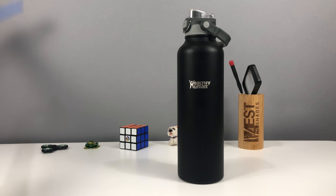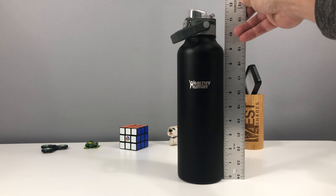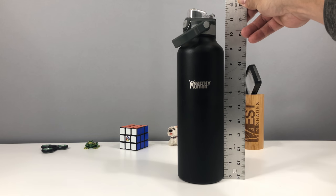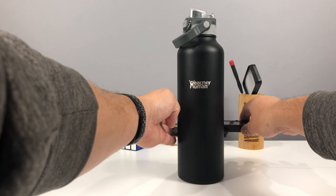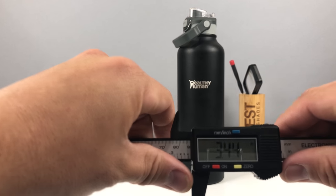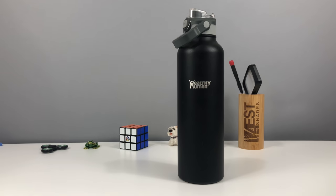So let's go ahead and give you guys a couple of measurements. It is approximately 12 inches, maybe 12 and a quarter in height. And the width is about 3.5 inches wide — officially about 3.45 inches. So it'll fit in the bigger cup holders.